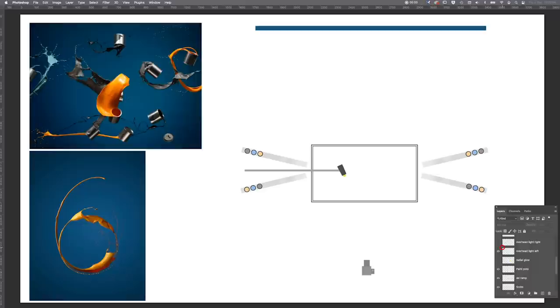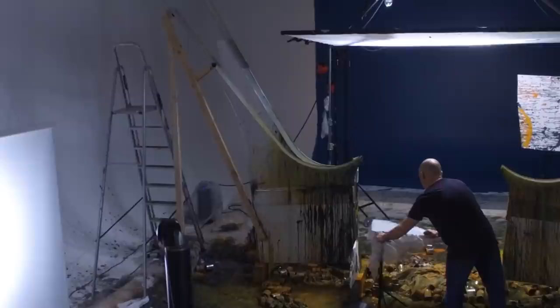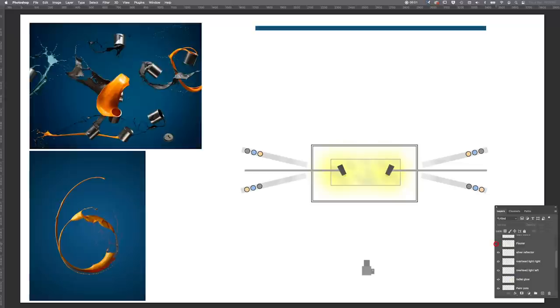We have an overhead light through the scrim — the scrim is above the set where the paint pots crash together — with one overhead light on the left and one on the right. These are bare bulb so they create a radial gradient glow through the scrim, a graduated glow giving lovely soft light rather than a homogenous softbox look. Underneath was a large silver reflector — a piece of polished stainless steel — to bounce gradient lighting from above back up as under-lighting to catch the sides of the silver paint tins.